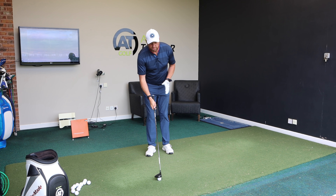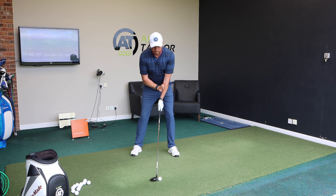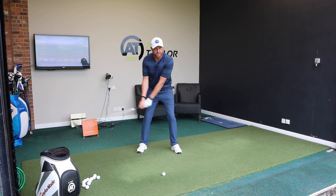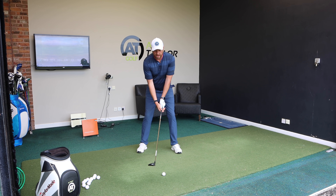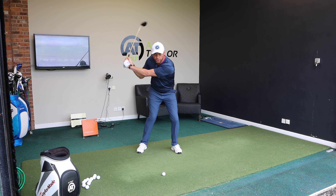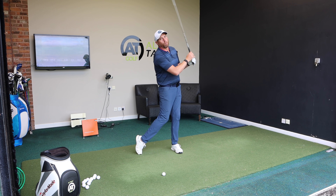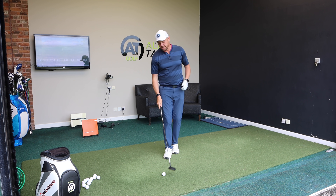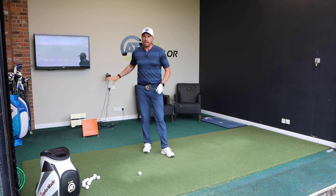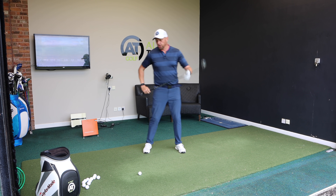From our address position, have the ball slightly forward of centre but feel like you've got a little bit more weight on that lead leg. Swing back and feel that the weight doesn't move massively — get that trail hip to turn behind, then very much like with your iron shot, push down into that lead foot. That's going to get that low point ahead and produce ball then turf contact. Let's hit a couple of shots and get some feedback from Trackman.